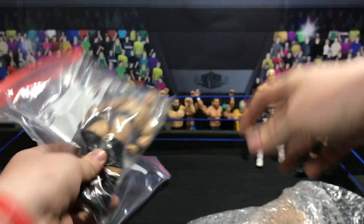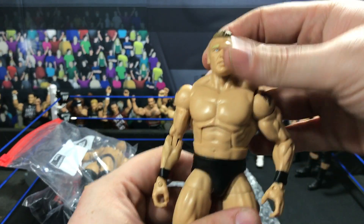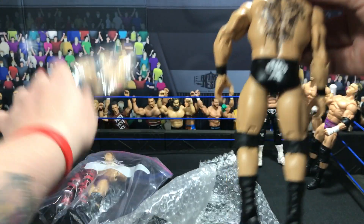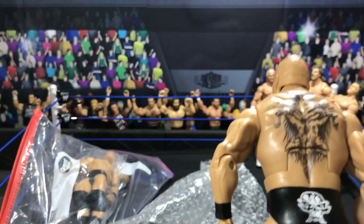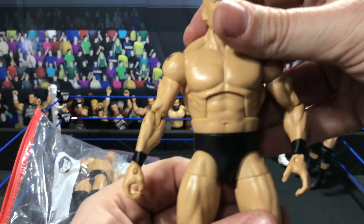We got that basic Brock Lesnar that I sent him as a reference picture, and then we have Brock Lesnar. This is his WrestleMania 20 attire — the same as that basic. I was like this attire would look so much better than the original, just because I already had the other one. Brock Lesnar.